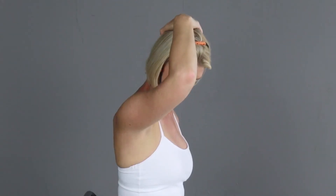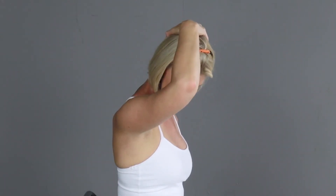Here we go — anchor, grab the chair. 45 degree turn, drop the head down. Hand at the back of the head, and a slight pull.